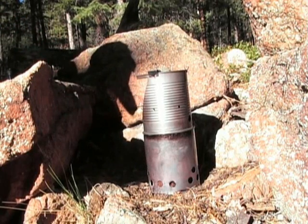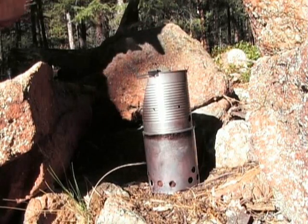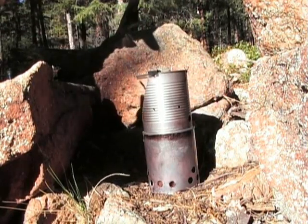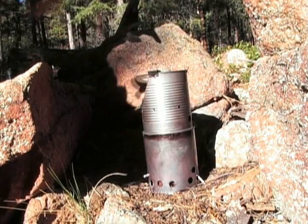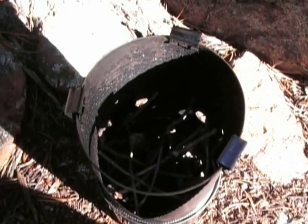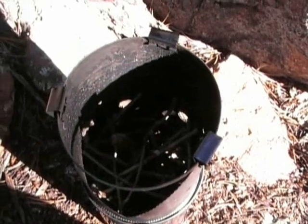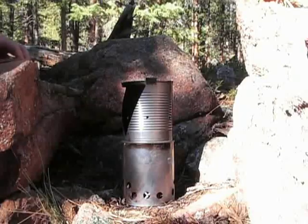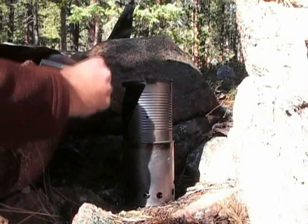Next you're just going to fill it with small twigs which you can feed through the top. This will get the stove going and then you'll feed it later with larger pieces to get the fire going. I've got the stove filled with twigs and ready to light.